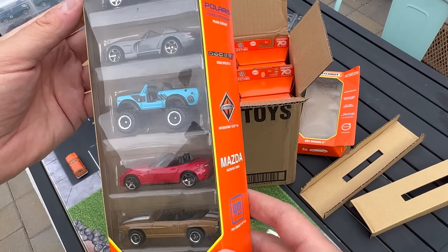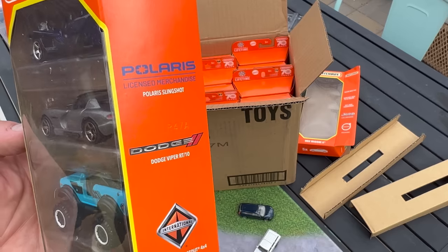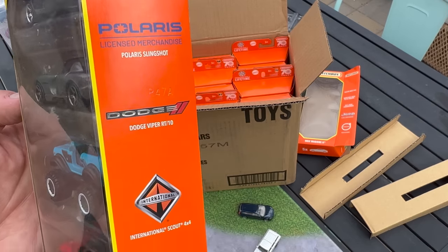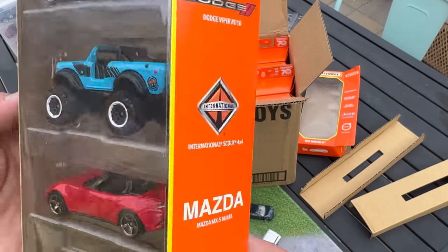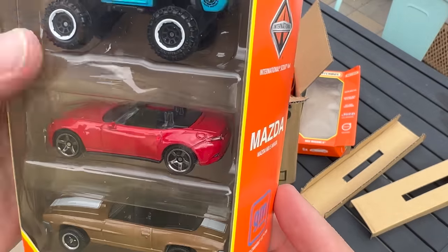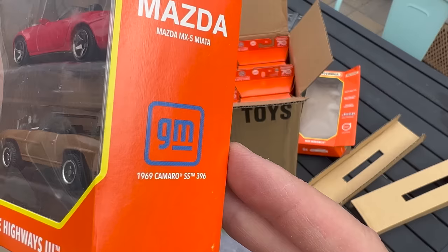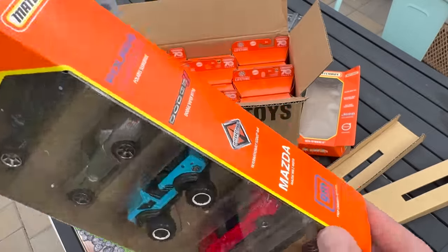They do duplicates in here. This older one is the Polaris Slingshot, Dodge Viper RT10, International Scout 4x4, the Mazda Miata — we've already seen this — this is like the original color. Those are some recolors, and then the 1969 Camaro SS396.